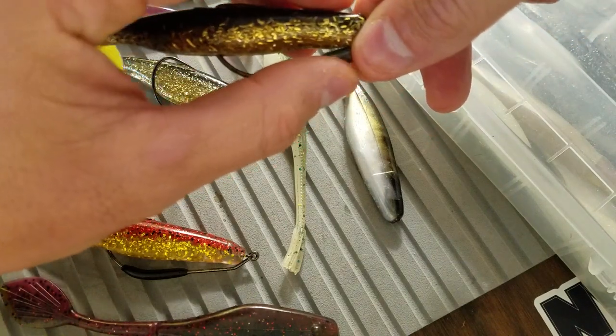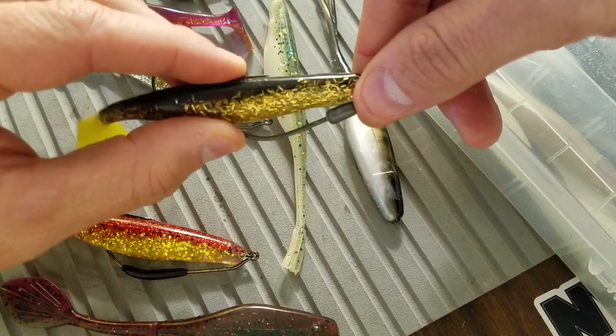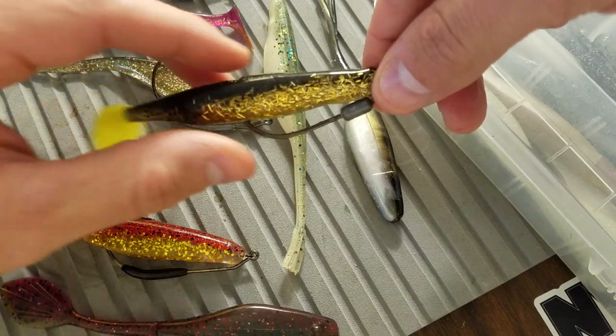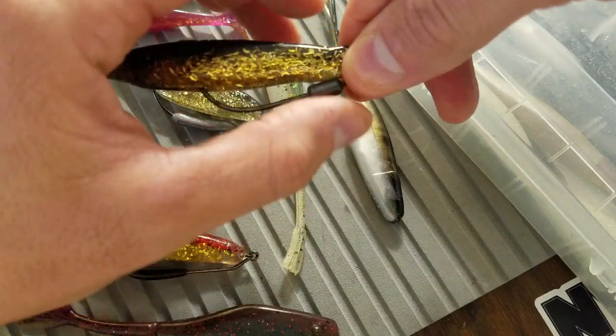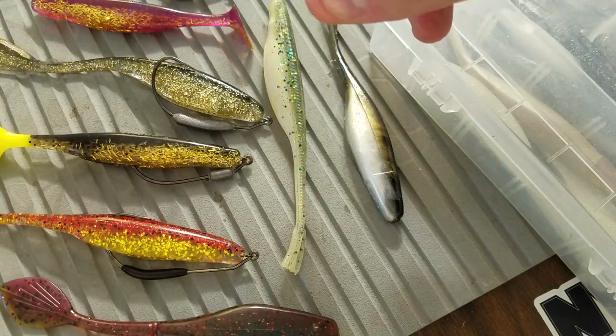The biggest thing is trying to match that hook profile to the actual soft plastic itself. So if I paired this SST with one of those EWG hooks, you'd see a huge belly bulge on the bottom half of the bait.